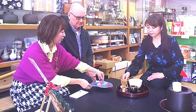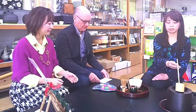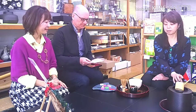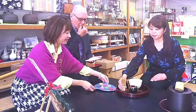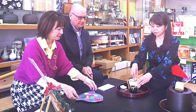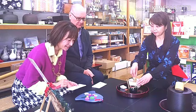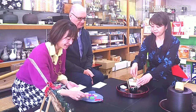She said, 'okashi wo dozo.' It means, 'please have some sweet.' Before drinking tea, eat the sweets first. Then, take some sweets from the tray. Wow, they are so cute. It's difficult to choose.